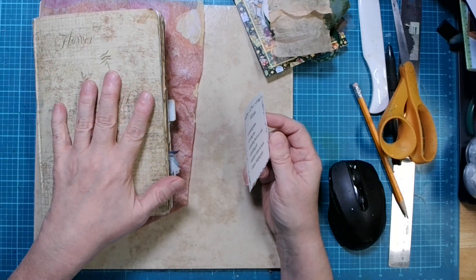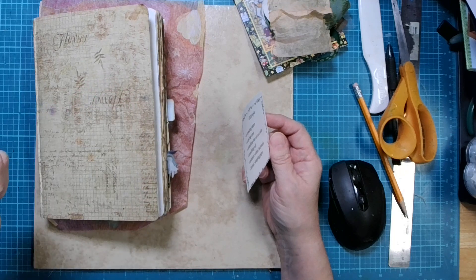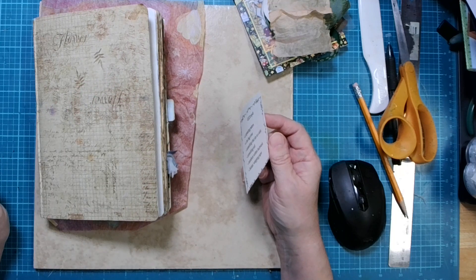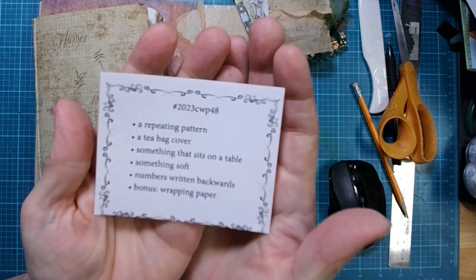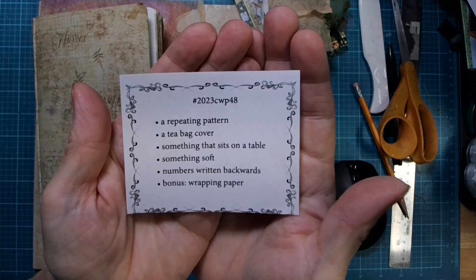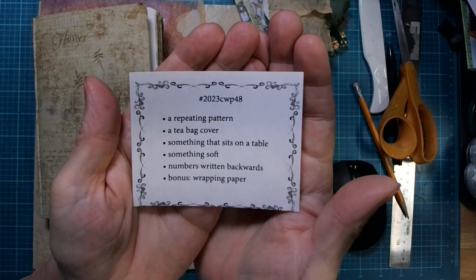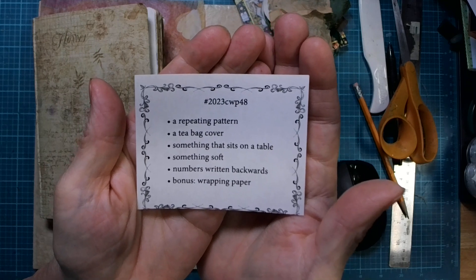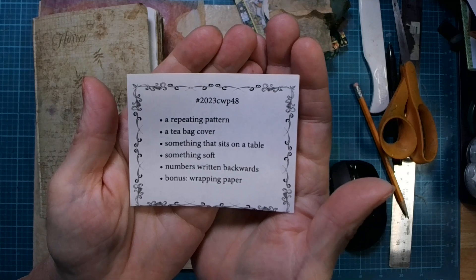All right, let's see what the prompts are. Before I forget, if you guys will click that thumbs up and give me a like, that would be very, very helpful. All right, the prompts for this week: a repeating pattern, a teabag cover, something that sits on a table, something soft, numbers written backwards — oh boy — and a bonus is wrapping paper.